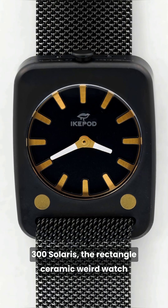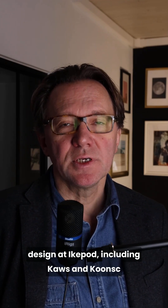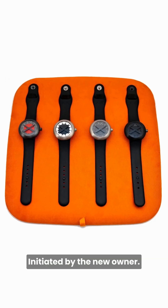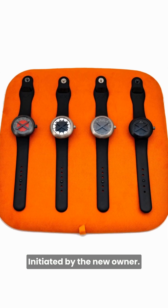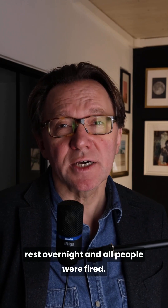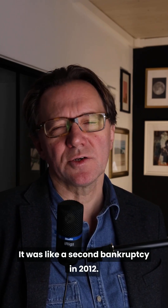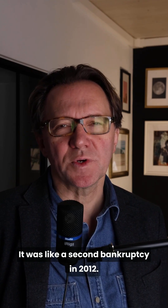300 Solaris — the rectangular ceramic world watch — and also the 60-minute hourglass were launched at 25,000 Swiss francs each. Generation 2 watches are the pinnacle of Mark Newson's design at iCupod, including collaborations initiated by the new owner. After four years, he decided to put iCupod to rest overnight, and all staff were fired. It was like a second bankruptcy in 2012.